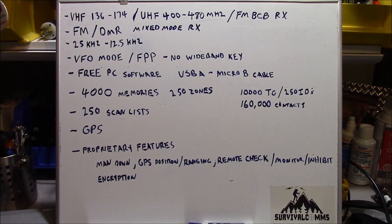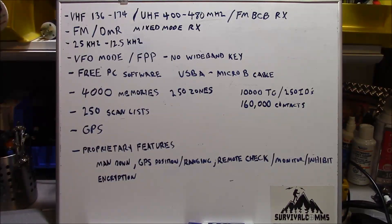Here are the features of the radio. I've put them on the whiteboard. The radio is a VHF-UHF transceiver, and it also receives the FM broadcast band. The radio operates in two modes: FM and digital in a DMR mode. The radio features a mixed-mode receive, which means you're giving either analog or digital priority on transmit, but you'll be able to receive both on that same RF channel if you set the radio up to do so.